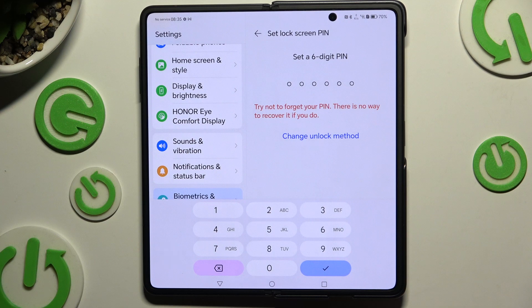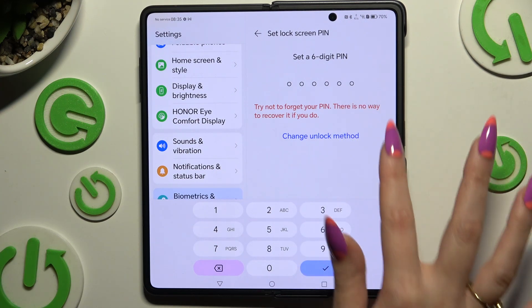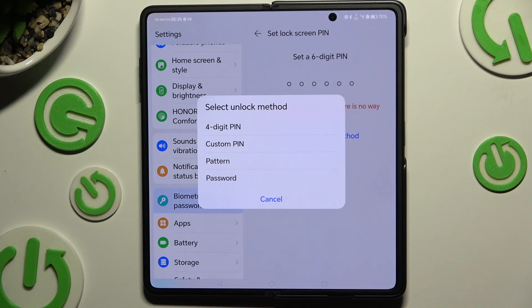Tap on Change Unlock Method and apply a perfect one for you by clicking on it — 4-digit PIN, custom PIN, pattern, or password.